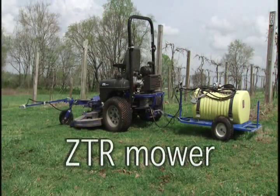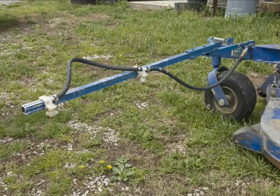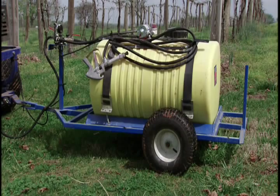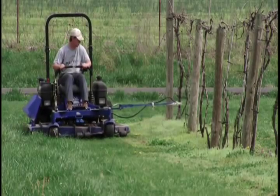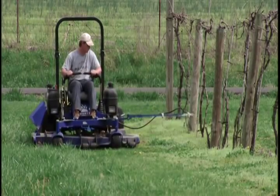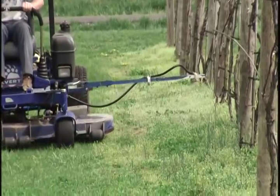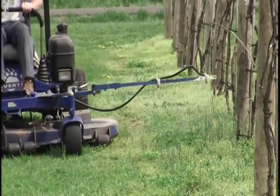In our second example, a ZTR mower was set up with a two-nozzle boom and a 50-gallon tank pulled behind the mower. Now the grower can simultaneously mow the row middles of the vineyard and spray herbicides under his grapes. The initial cost was about $600, but the grower has already made it up in time saved.